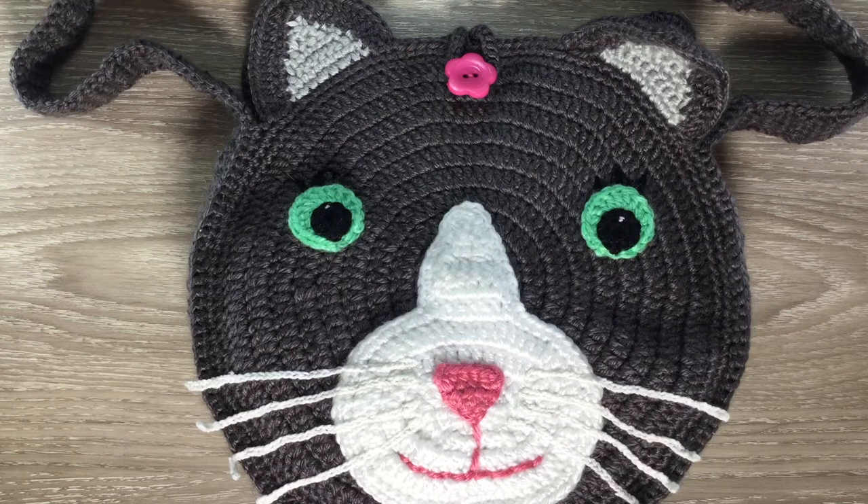Hello everyone. Thank you for joining me. I'm Kerry. Today I'll be showing you how to crochet this bag for a little girl.